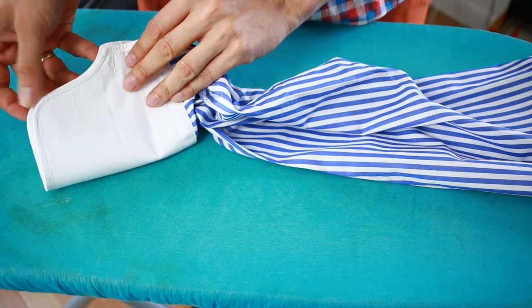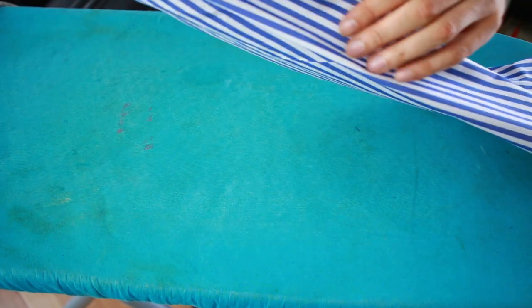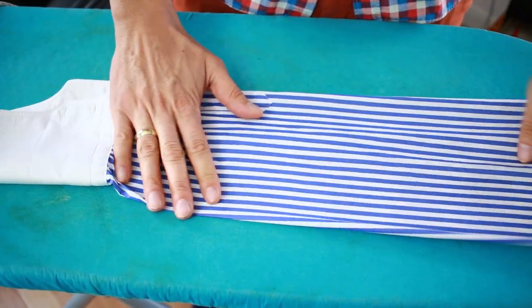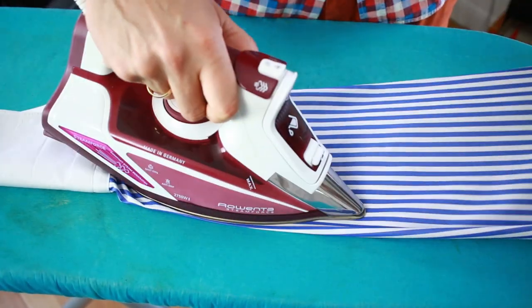Now I can put them together. Where that seam was, it's now going to be in the middle — you can see the seam is right in the middle, on the other side as well. This is where I'm actually ironing the top of the sleeve.